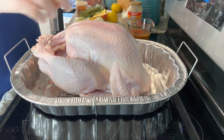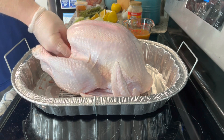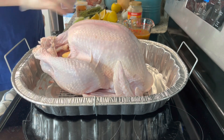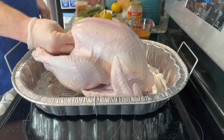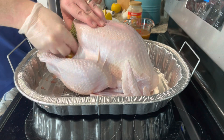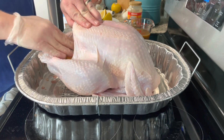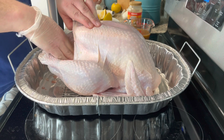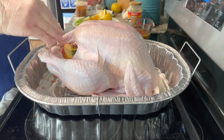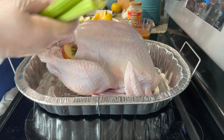It'll say on the package whether it is or it isn't. So we've got some apples, some onion, a lemon piece, and I also have a bed of herbs that you can tuck in here. If you put the herbs on the outside, they'll burn. But you put them in here and as it cooks, it's going to release those flavors.